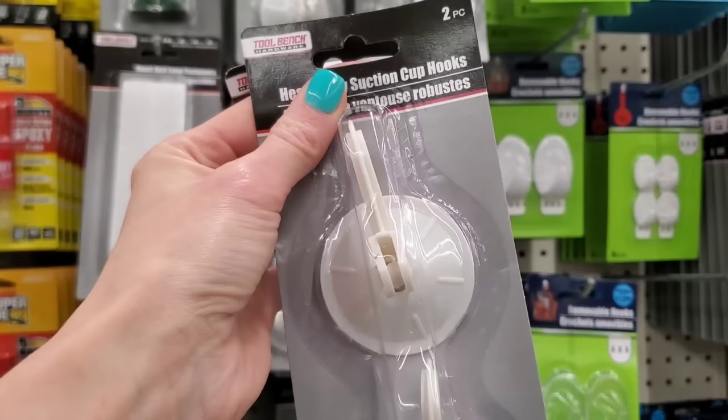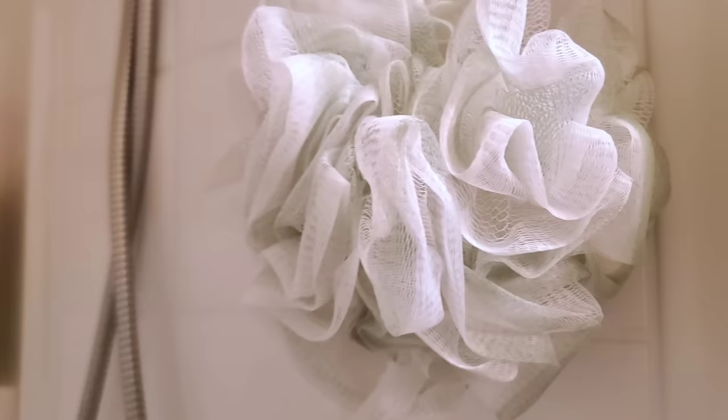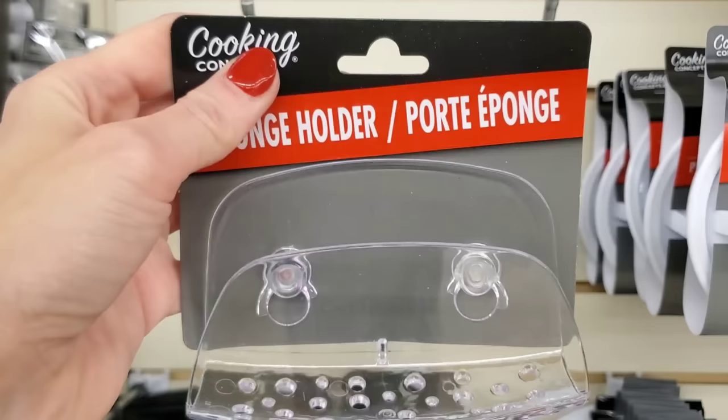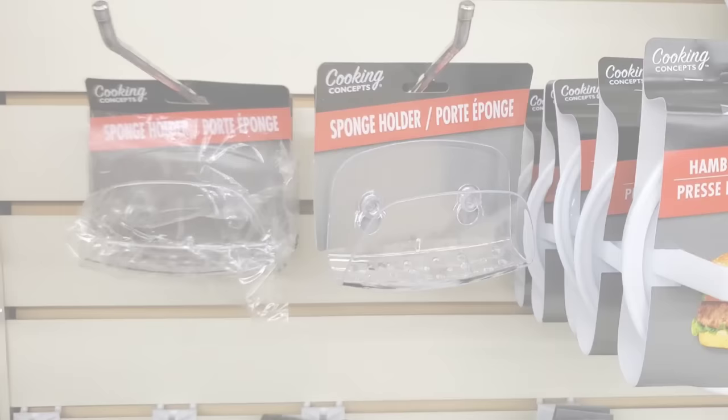In multiple videos I've mentioned how much I love these suction cup hooks — they're the heavy duty style, come in a two pack. I use them to hang my wreaths outdoors for Christmas, but because they snap and lock into place, you can also use them in the shower and they're not going anywhere. The last item in the suction cup family is a sponge holder — works perfect to hold your sponge in your sink.